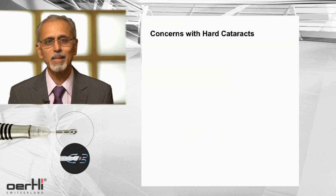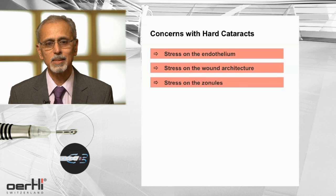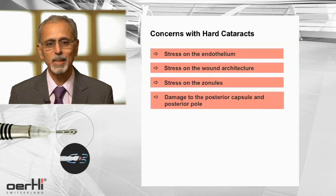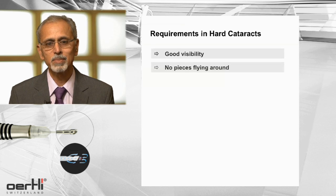When you deal with hard cataracts, the things that concern us all the time: one, the stress on the endothelium and the wound architecture; stress of the zonules; damage to the posterior capsule and posterior pole. When it comes to stress on the zonules, you certainly want good visibility and pieces not flying around. And when it comes to damage to the posterior capsule, the trampolining of the posterior capsule and too much turbulence in the anterior chamber is one of the major reasons for posterior capsular damage.